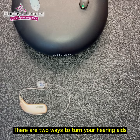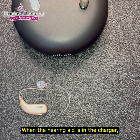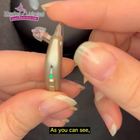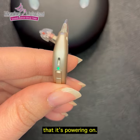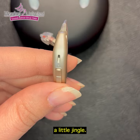There are two ways to turn your hearing aids on and off. When the hearing aid is in the charger and you take it out, it will automatically turn on. As you can see, there's a green light that blinks to let you know that it's powering on. If you get it up to your ear, you may even hear a little jingle.